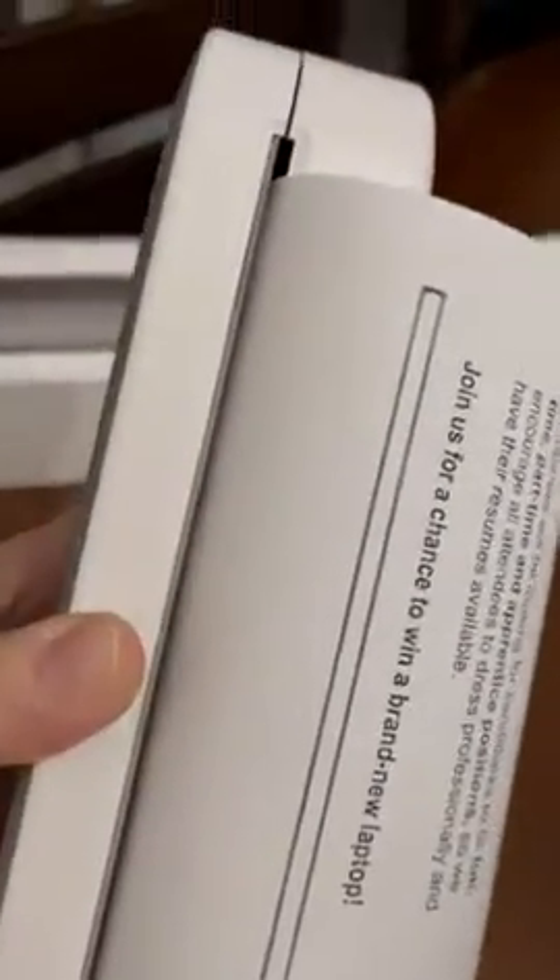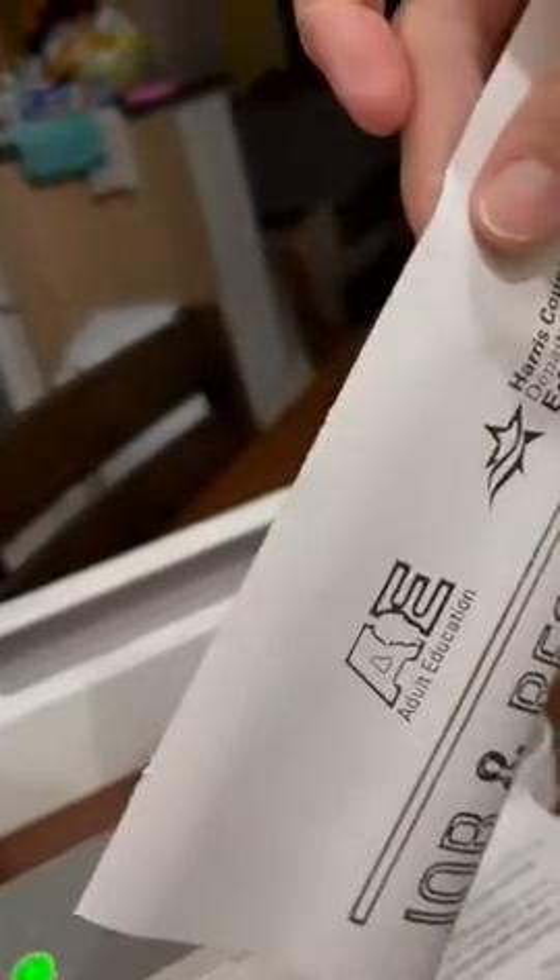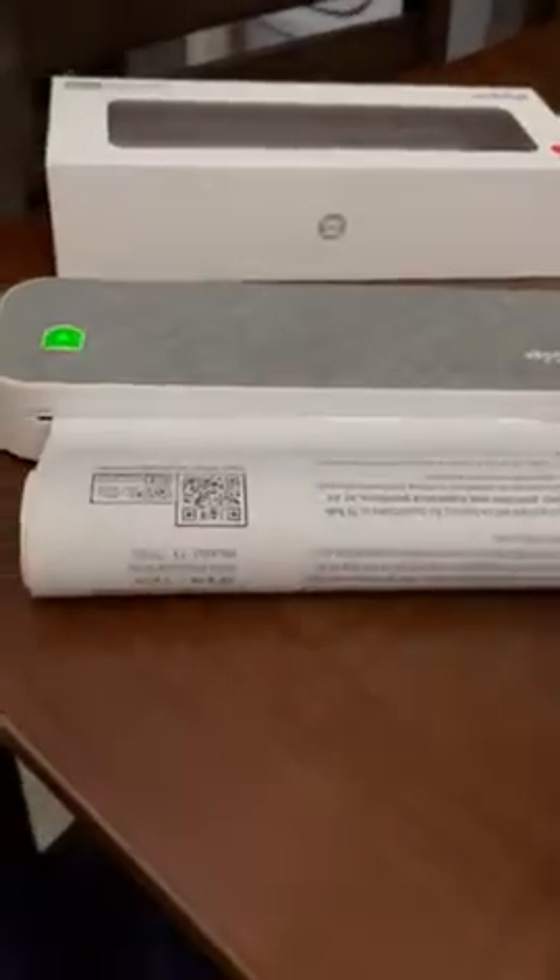I'm one-handed, but if you can see, there are teeth right there to easily rip this page right off. Since I'm one-handed, I'll show you — I already did one document before I made this video, and it's a very seamless tear. If you're worried about the page curving, just set a book on top of it, set it out, or rub it on the side and it'll straighten out.